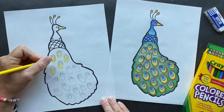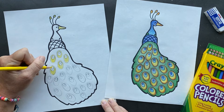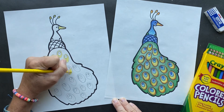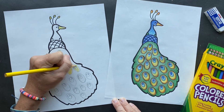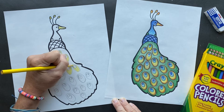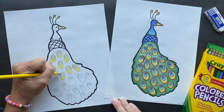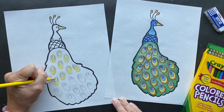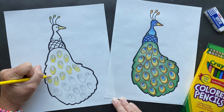We already know that the large colored tail is called a train. When peacocks are born, they do not have a tail or a train. How many years do you think it's going to take for them to grow that? Three years - it takes three years to grow this. So little baby peacocks don't have these. If you're going to see a little one, it's definitely younger than three if it doesn't have one.